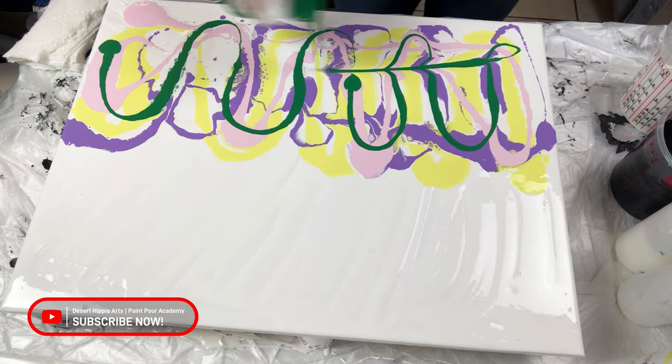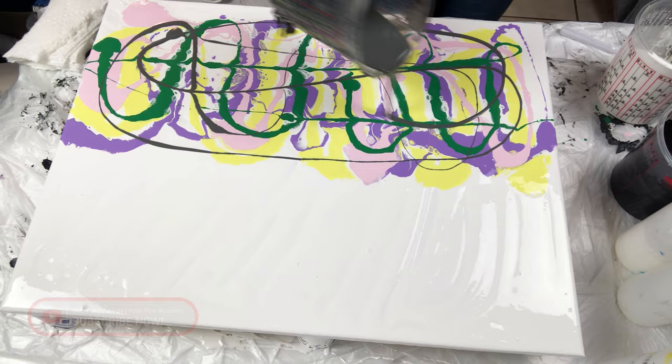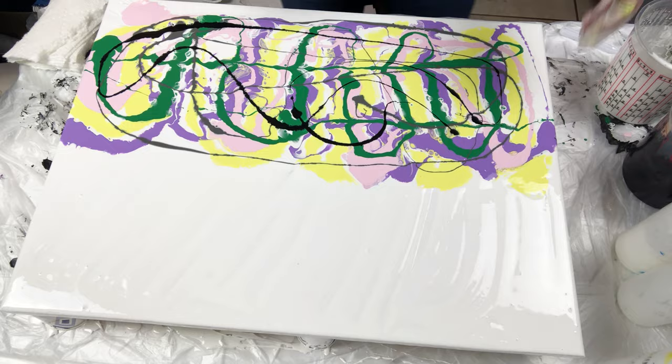When I get to the black paint, I am only using a small amount. Black paint goes a long way and if I am not careful, it will take over my painting.